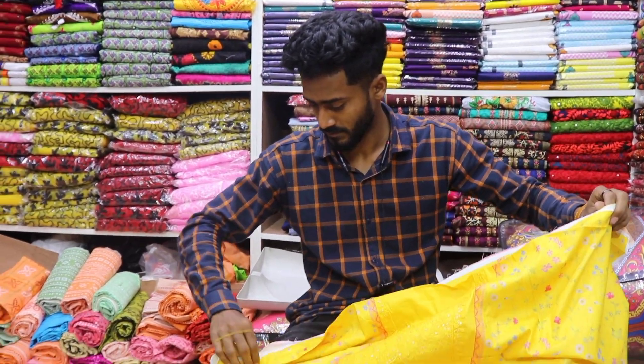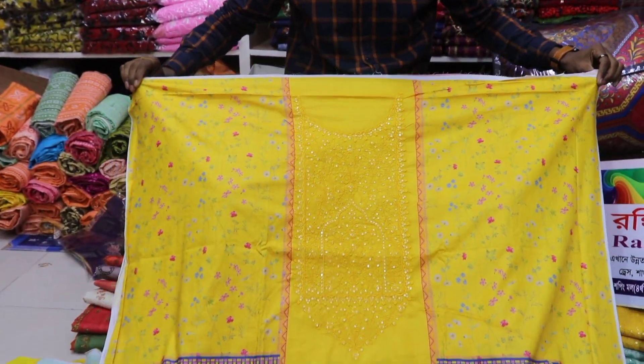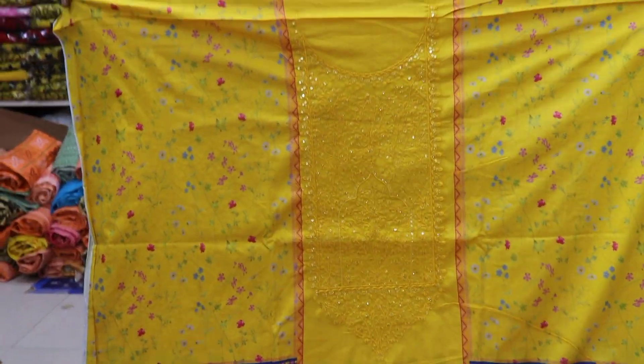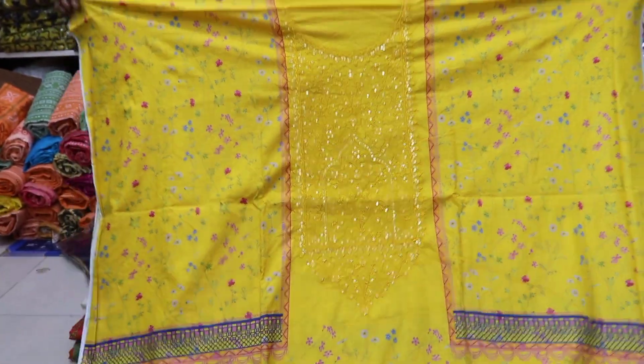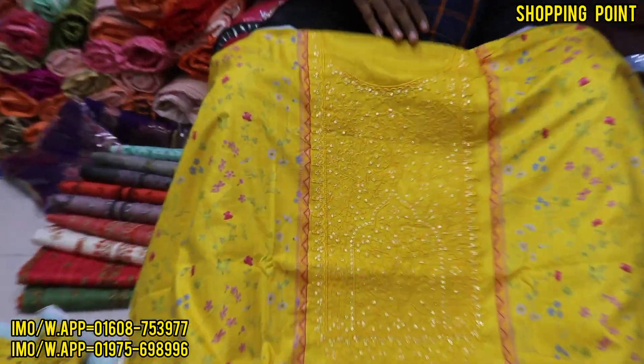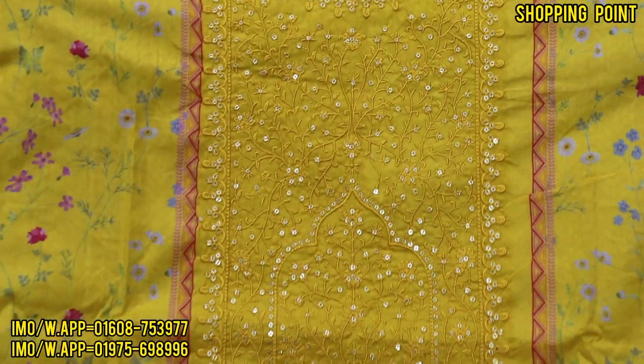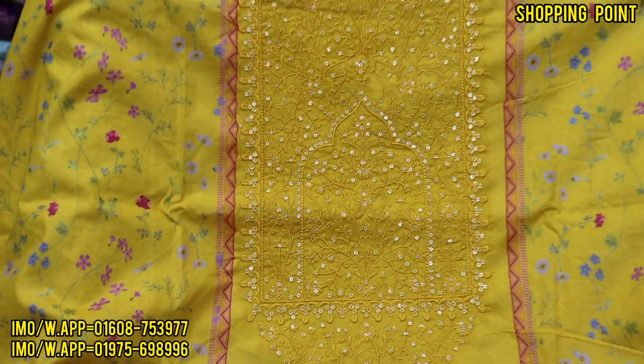Hello everyone, Assalamualaikum! Today is a great collection — it is a very beautiful collection, it is a great collection. It is a good collection, it is an original Paki-style. Very beautiful. It is a very nice color, it is a yellow color.